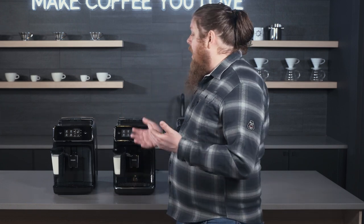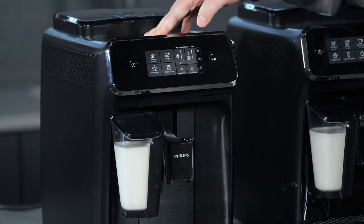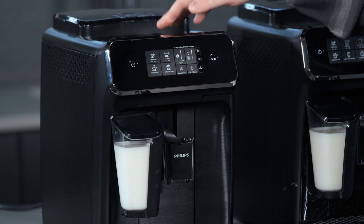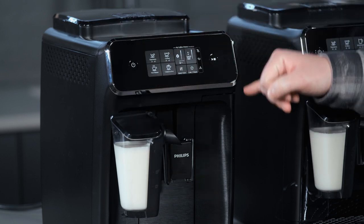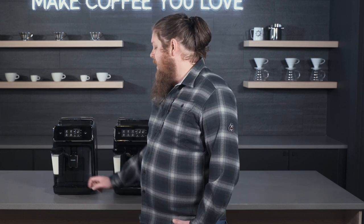Otherwise, you can adjust the dose, which affects the flavor and strength. You can adjust volume, so you can get more or less coffee, espresso, or hot water. And then it has indicator lights to help you if you need to empty the drip tray or the grounds container, clean it, replace the water, or if there's a problem with the machine. There's also a little dripper indicator that tells you when the drip tray itself is full.